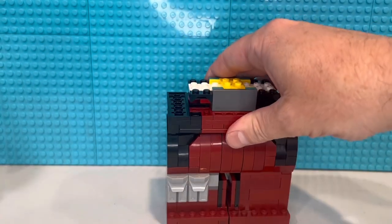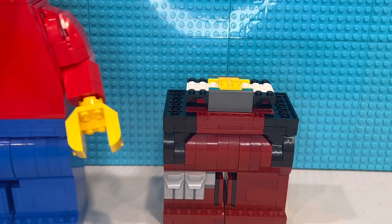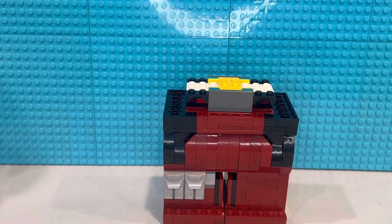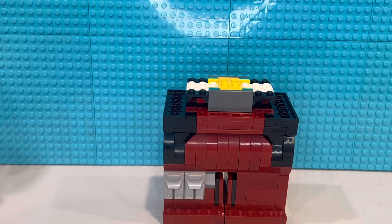I made this in dark red. I got these instructions off Rebrickable.com — if you want to buy them, they're a few bucks. Now keep in mind the guy that made this, he made it in red, not dark red. So if you want to build it the way I did, you've got to do a little bit of part substitution because there are a few pieces that don't exist in dark red — I think there's like eight. But most of them, you're never going to know.